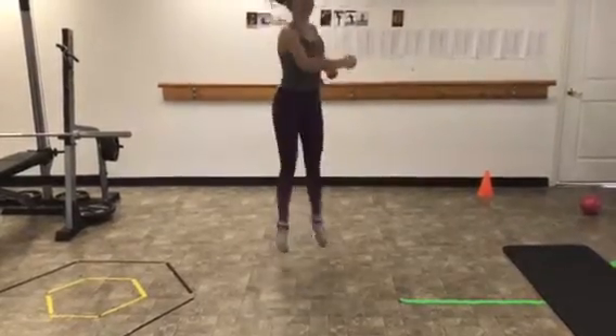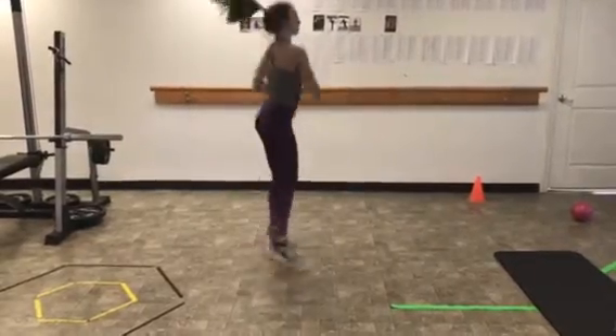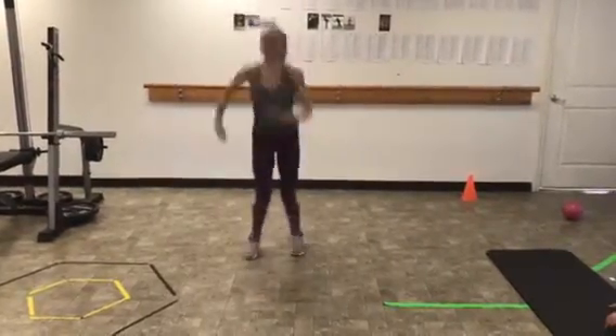One, two, three, four, one, two. All right, one more. One, two, three, four, half, half, full.